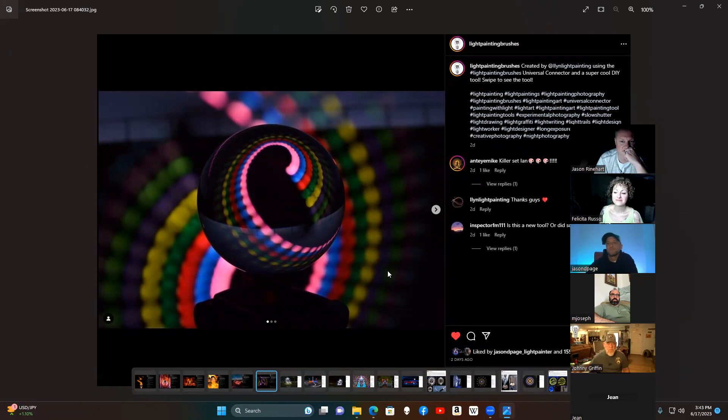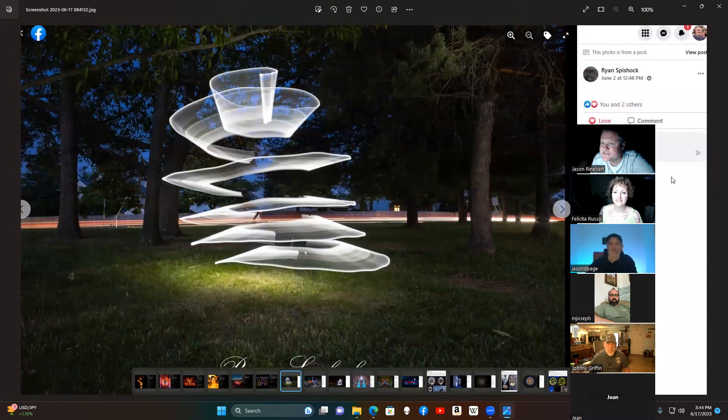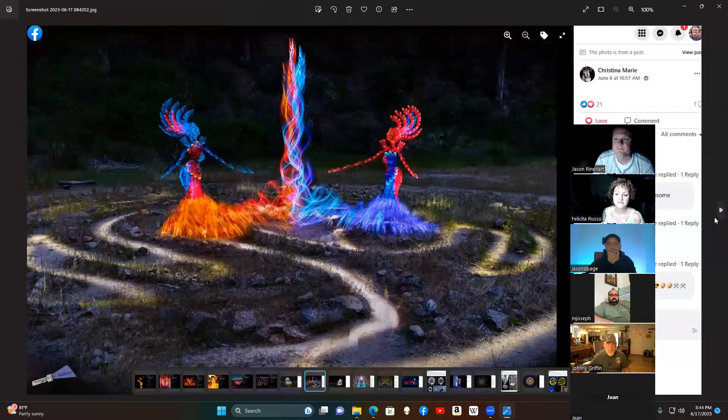On our Light Painting Brushes Instagram — Ryan, I'm the worst with names, but what I loved about this was the spiral. It was his first attempt and a great one. What intrigued me was he's intentionally creating movement while spiraling rather than staying in one spot — after seeing this I've got to try that myself. Christina Marie — this technique never gets old, I just love what you're doing. Keep up the beautiful work and keep sharing with us.